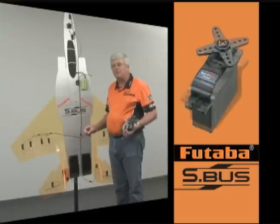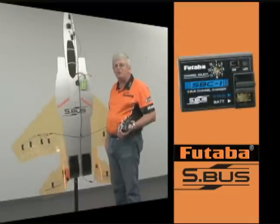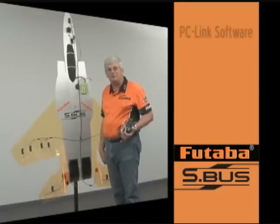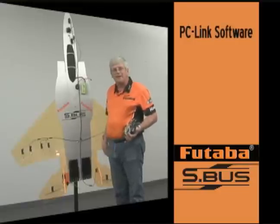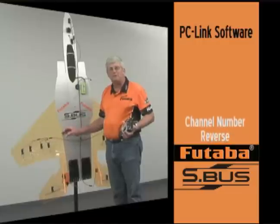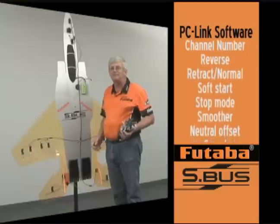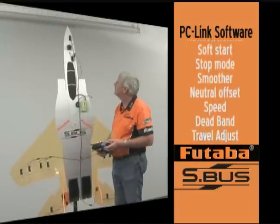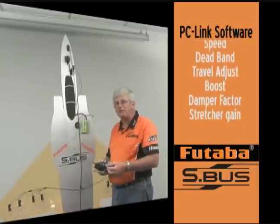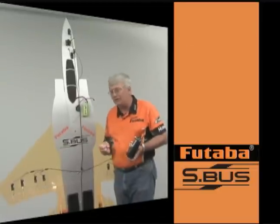The S-Bus servos can be programmed using either the receiver itself or a channel changing tool called the SBC-1, or we have PC-Link software which is a free download from Futaba's website. Using the PC-Link software, you can not only program each servo to respond to a particular channel, but you can also program them for neutral position, endpoints, and dead bands. You can turn them into a retract servo and slow them down or speed them up. This particular servo is programmed for a four-second retraction rate — that's not a special servo other than it being an S-Bus servo.